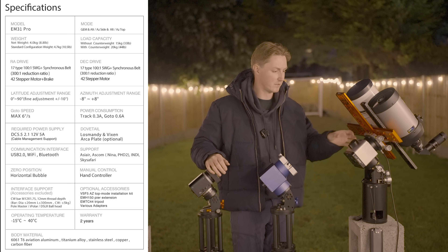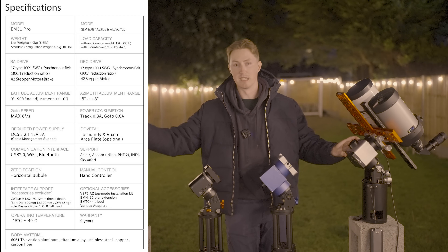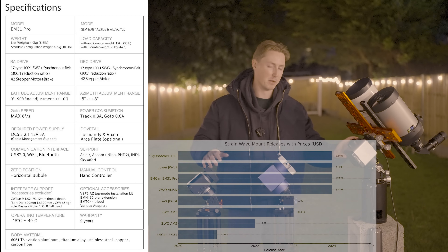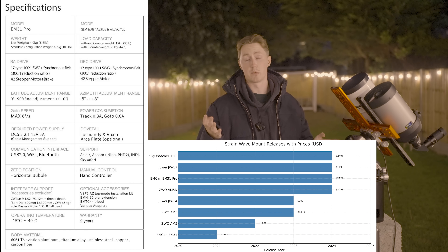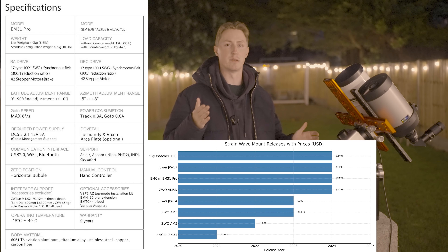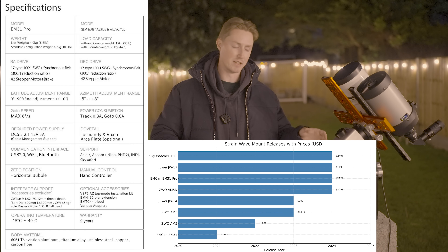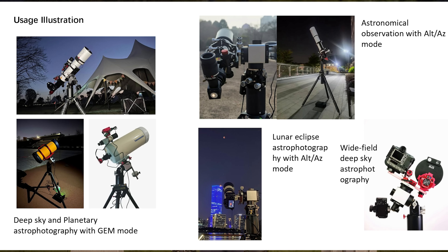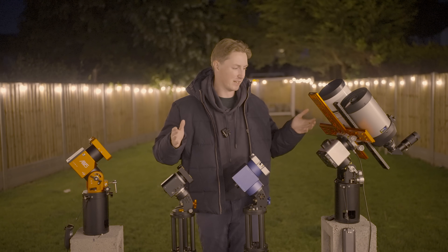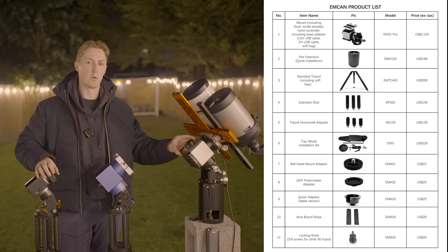Now I know what you're thinking — has this mount I've never heard of just copied the AM5N? Well it turns out that is the complete opposite of the truth, and it also has a ton of extra functionalities. The first is that you can add additional accessories onto the sides of the mount to increase your imaging capabilities. Specifically, there is a listed accessory — a ball head mount attachment — where you can put your camera on the base and image with effectively up to three different setups. Here's a full product list of what you can combine with the EM31 Pro mount.